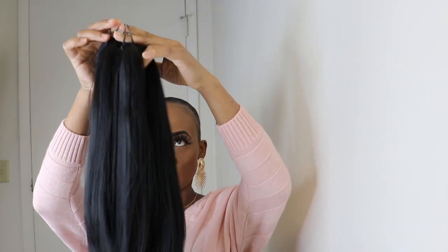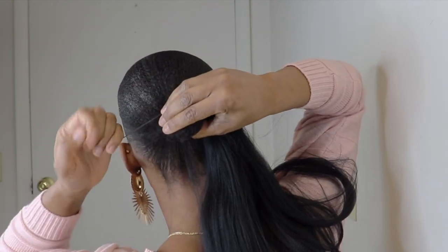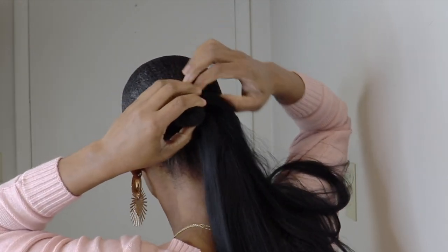And guys, the good thing about using pre-stretched braiding hair is you don't have to go in and do the stretching — it's already done for you. I'll be attaching all 3 braids to the back of my hair with the elastic band that came with the braids.